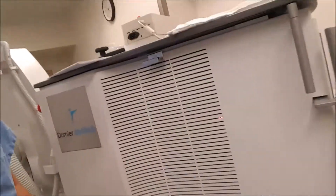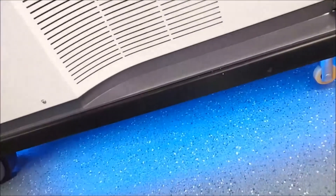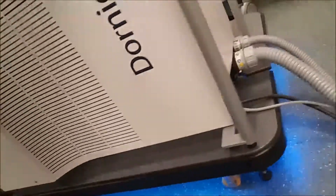On the actual treatment unit, it looks pretty much the same as the old unit. You do have this fancy lighting, floor lighting all around the machine here.